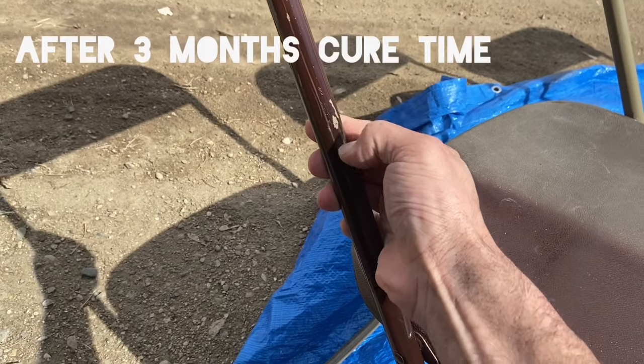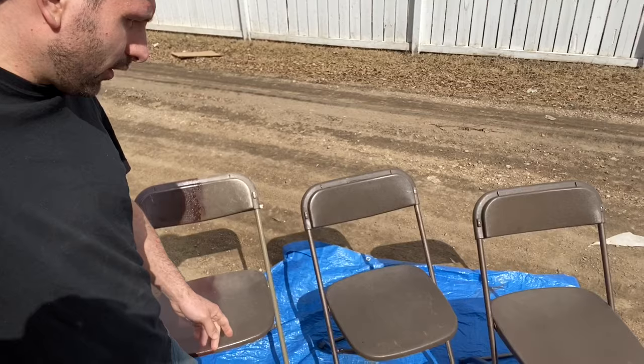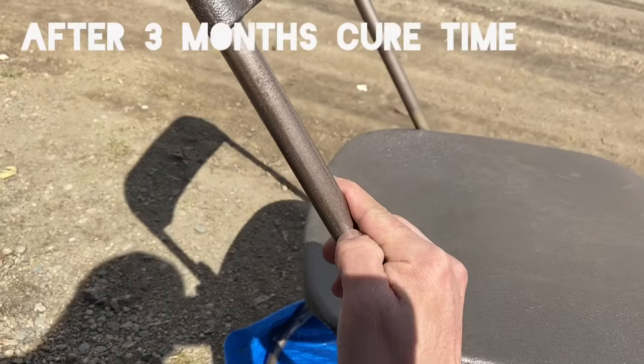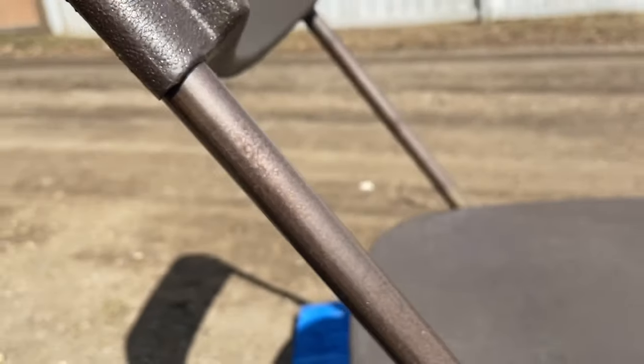You can just scratch the paint off with your fingernail — it's no good. The second chair is the first test experiment chair I did with the hammered paint. It had time to cure, so I'm scratching as hard as I can — and that's what happens there.